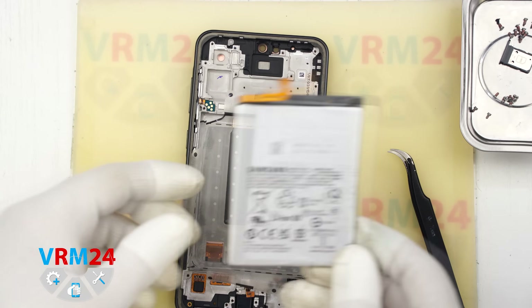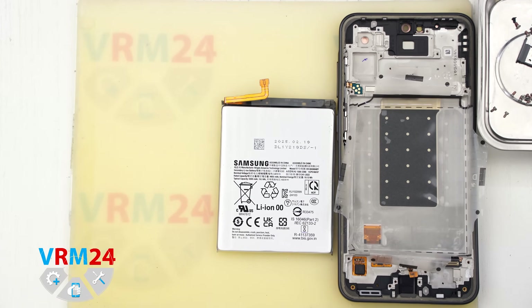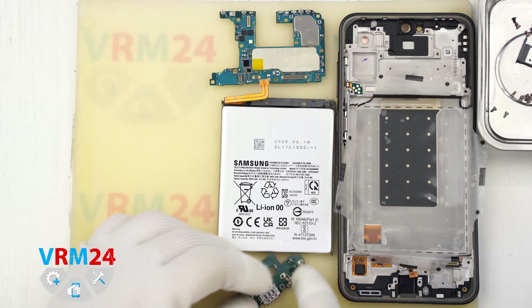And that is it — the disassembly is complete. Thank you for watching. We will see you in the next video, on our Telegram channel, or on our website.